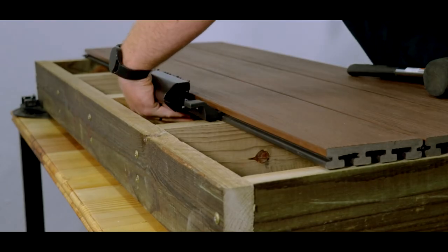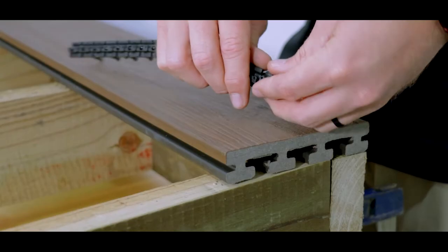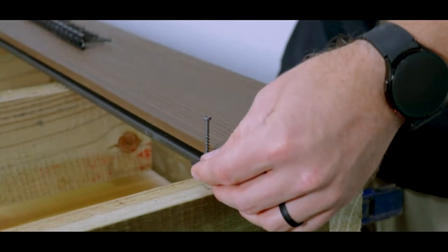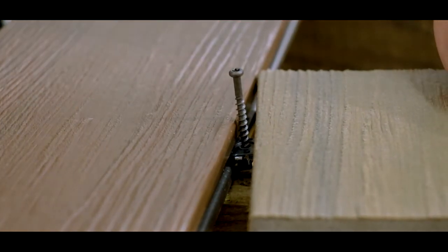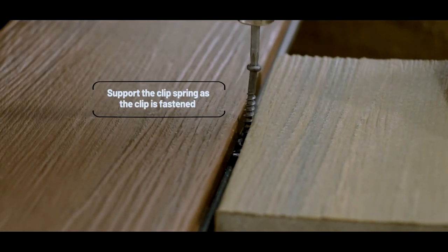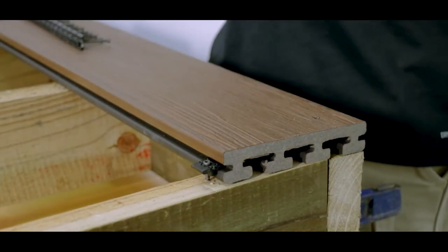Now that we have demonstrated the installation of Chain Collated Decking Clips using the hand tool, let's demonstrate how to install chain collated clips using only a drill. Begin by tearing off a single clip from the chain collation. With the first board in place, use an offcut of the same board. Place the single clip firmly in the grooves of both the board to be installed and the offcut board. Support the clip spring as the clip is fastened into place and be sure not to over-tighten. Remove the offcut board and repeat the same process until complete.